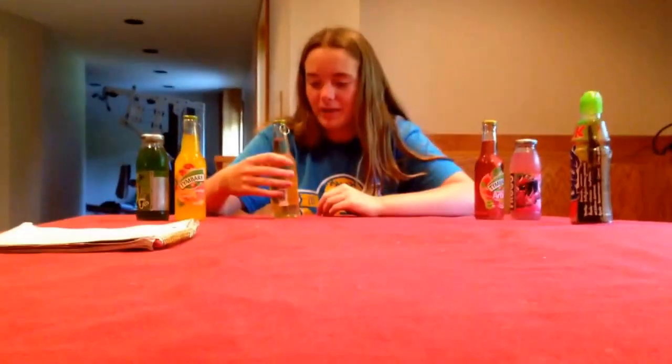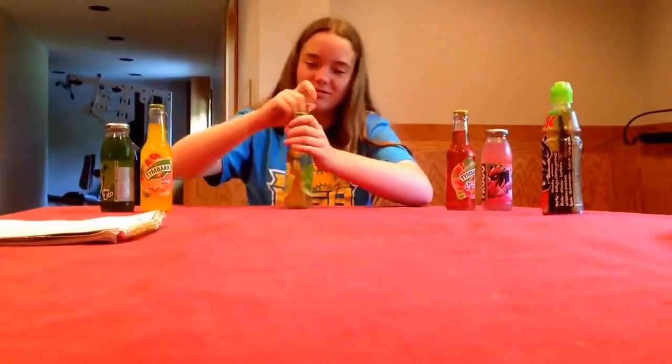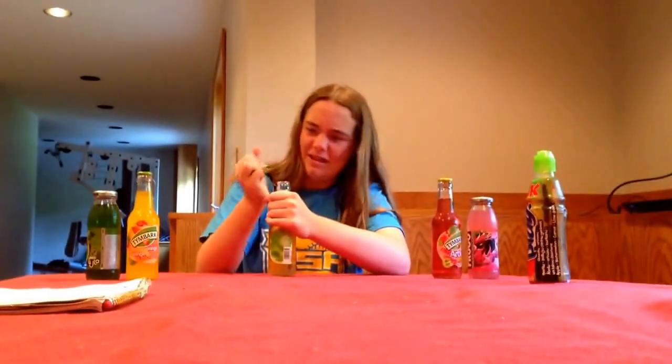Okay, I guess we'll go to the next one, which is this apple mint one. I usually like apple juice, but I'm not big on mint drinks, so I don't know how this will go. I guess we'll try this one. Okay, I'm back. That apple mint one was really bad. Don't recommend it.